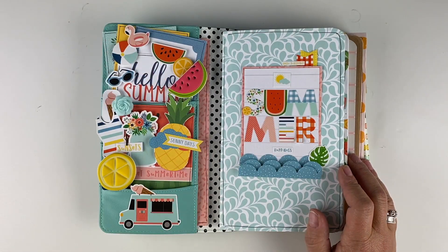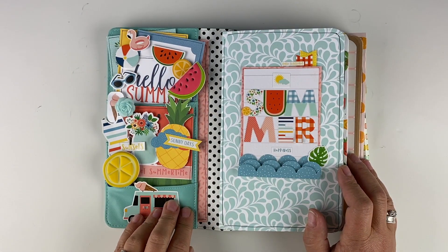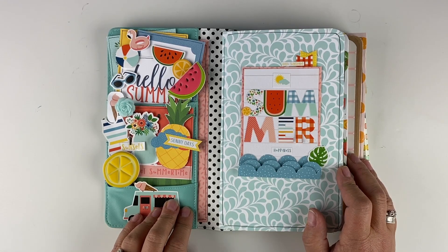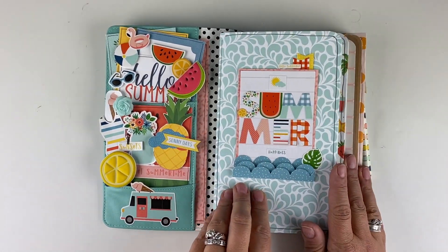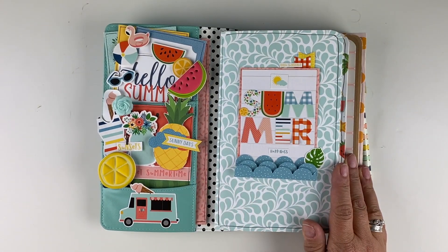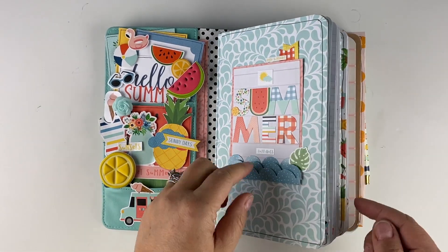As I always do, I have decorated the pockets because it makes me happy when I open my traveler's notebook. I have four different inserts that I have loaded for the month of July and I've slip-covered them.